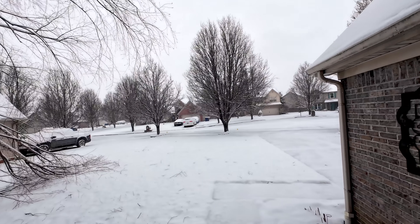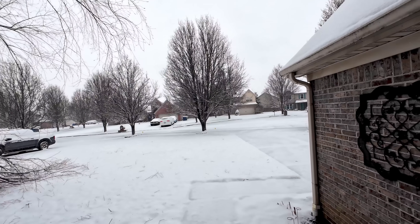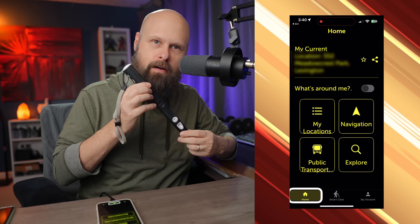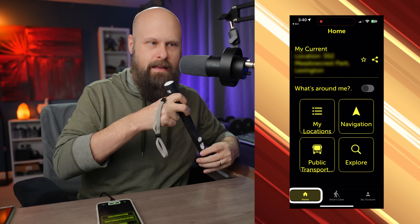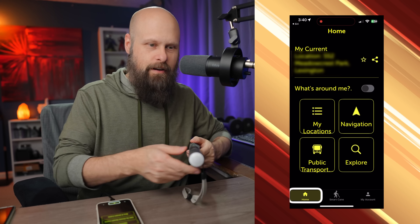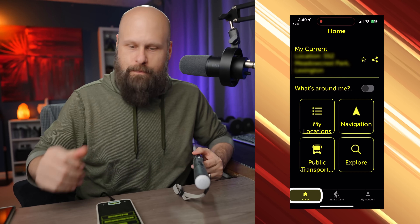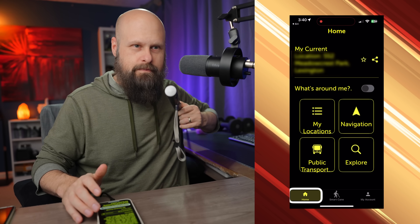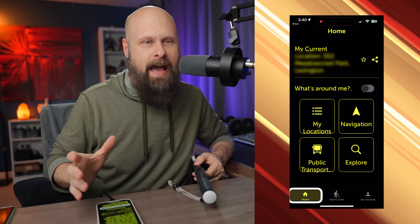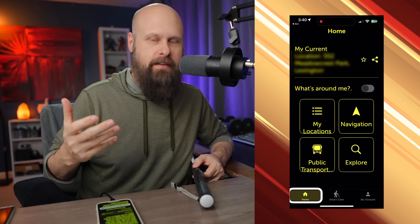It looks like we got yet another snowstorm last night, so let's jump back into the studio and talk about using the WeWalk app with the new WeWalk Smart Cane Version 2. With the app running on the phone, we turn on the Smart Cane by long pressing the power button and hear it boot up. After a couple of seconds, the cane automatically connects to the phone and everybody's working well together.